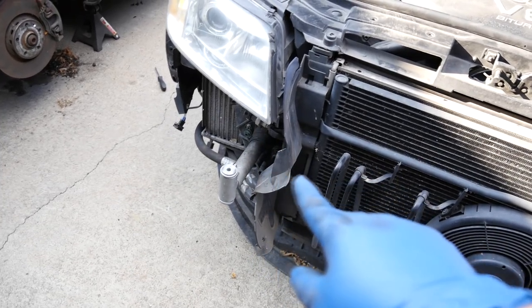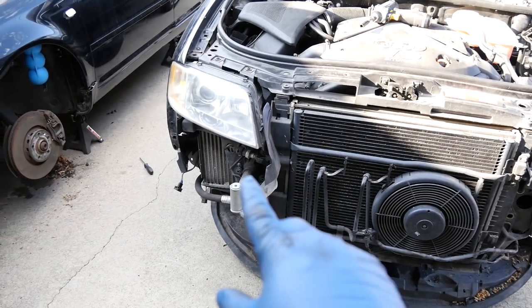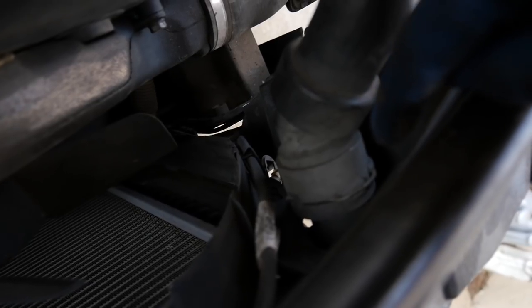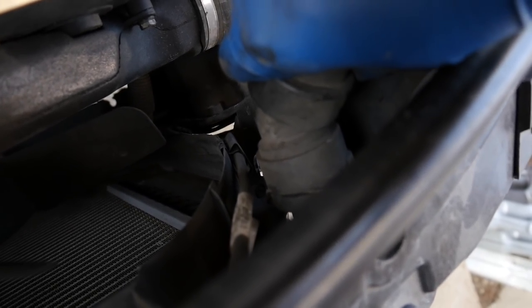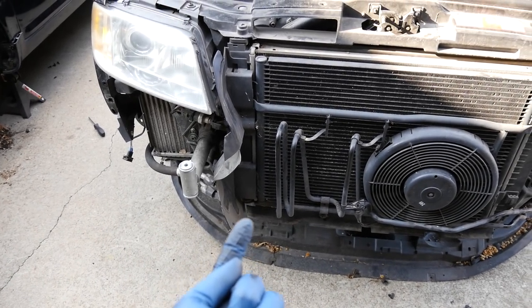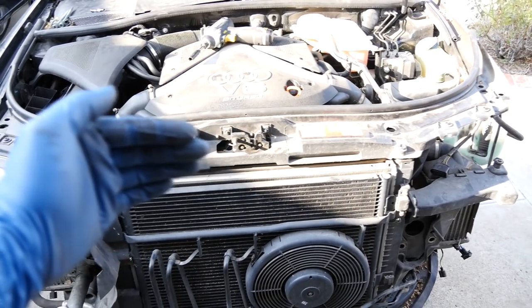Now with those screws loose, our lock carrier is also ready to be detached from the body. Now if I was certain I was doing a timing belt job before I remove that, I would remove the lower radiator hose and the upper hose. And these are easy to remove — you can simply remove this clip to make it easier, then twist and pull and these come off. There's also a coolant temperature sensor that you would get to from underneath that's on the lower hose that you would need to remove. Then from there, I would probably just simply push this back and that would give me enough space to work on everything.